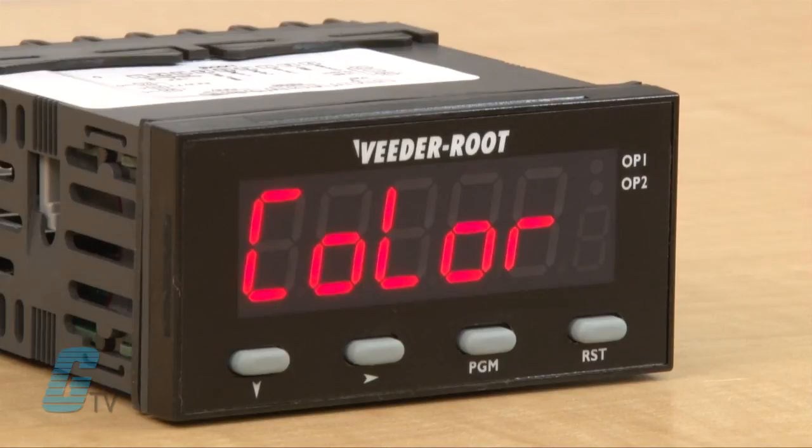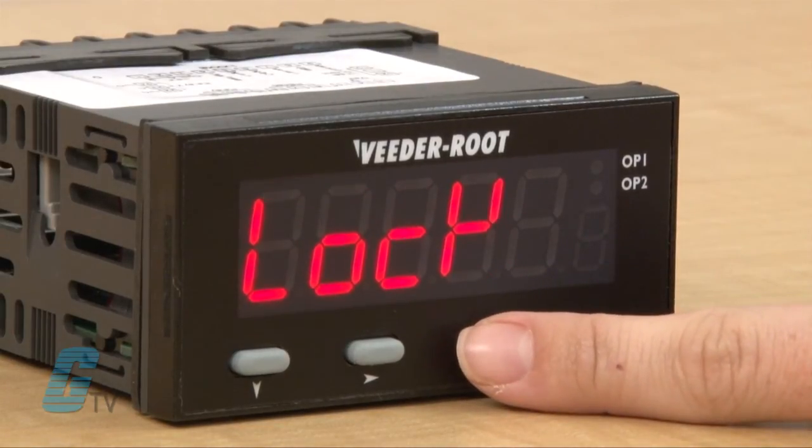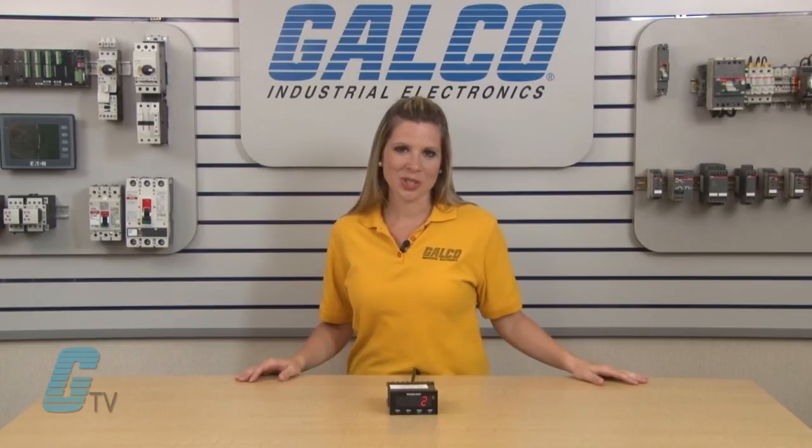My next two settings are the preset lock and help prompt. The preset lock will ensure that the preset value cannot be changed from the keypad. The help prompt is enabled and shows multi-character parameter descriptions on the primary display and will also show the value of a parameter after three seconds of waiting. I can choose to turn this function off if necessary.